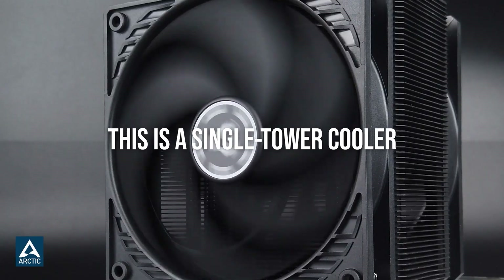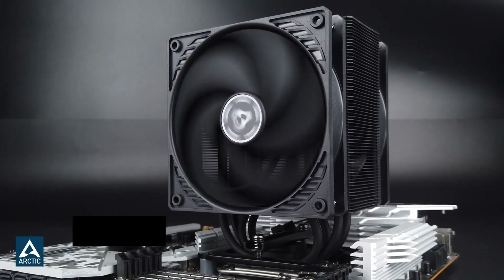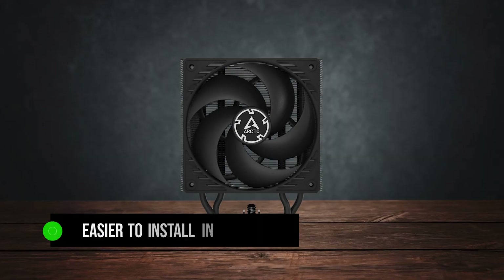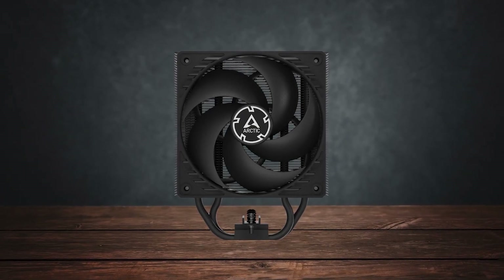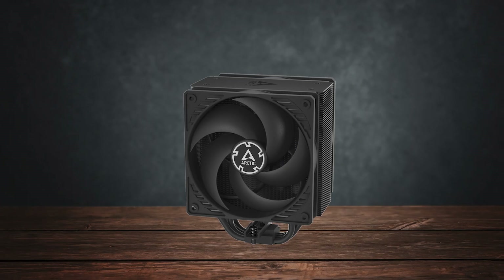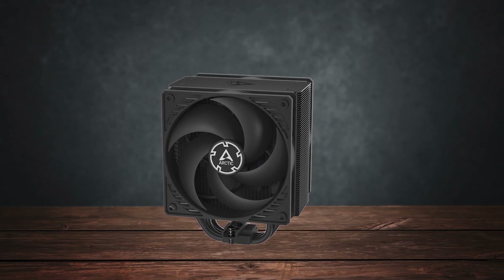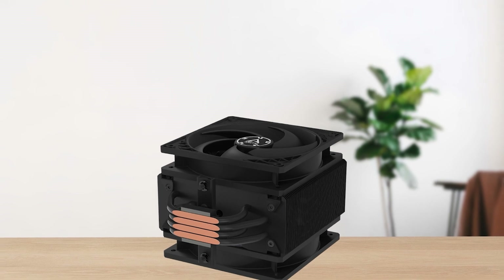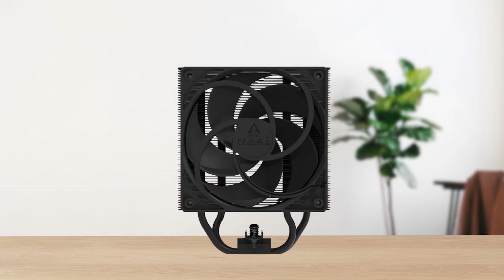Design-wise, this is a single tower cooler that uses two 120mm fans. This makes it easier to install in tight spaces, meaning if you have a small case and tall RAM modules, it'll fit in without any trouble. The installation is dead simple for AM5 motherboards.